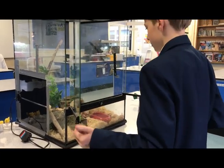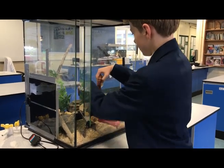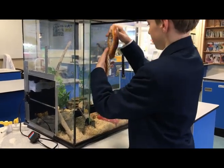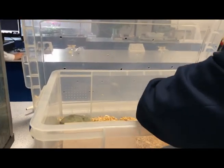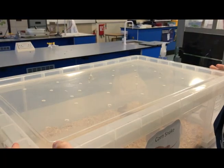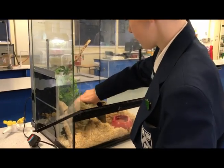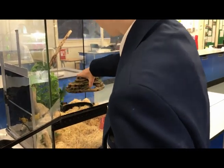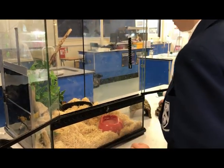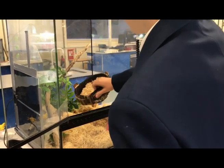Take your snake out of the vivarium and then place it into a safe container. Remove every decorative article out of the tank. When removing the articles, make sure you remember the position of each object to ensure we don't confuse our snake, which could cause unnecessary stress.